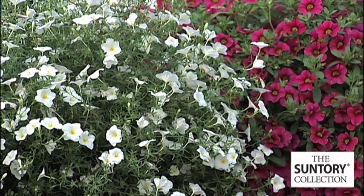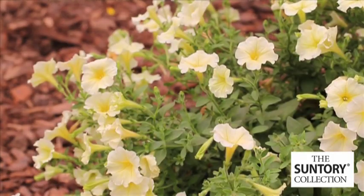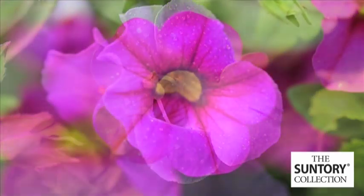Centauri has such beautiful bouquets. Can you tell us about the bouquets from the Centauri collection? I'll be happy to. What Centauri has done with their breeding is towards what they call the bouquet series of plants: bouquet Serfinias, Summer Waves, Million Bells, and Summer Splash.